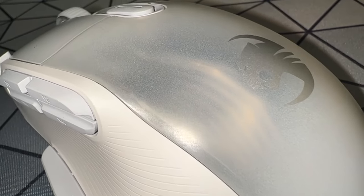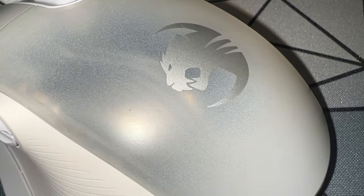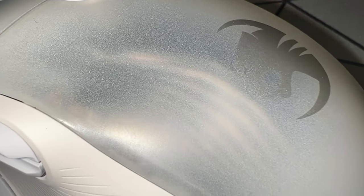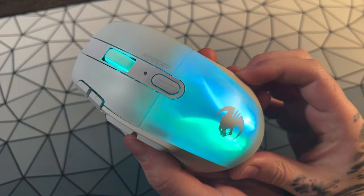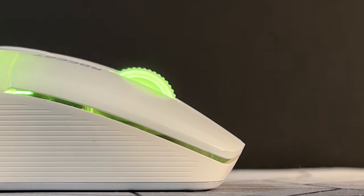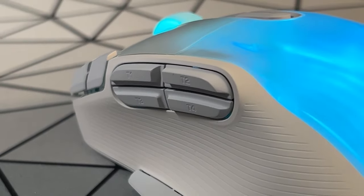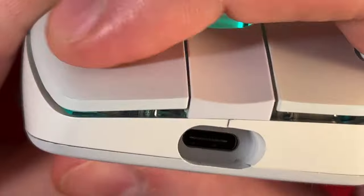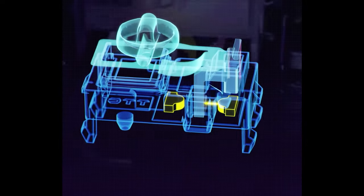The coating is also similar to the Roccat Kone Pro Air. You get a soft matte coating which comes in both black and white. Roccat do enjoy this translucent covering, which features in a lot of their mice. There are also a few lines on both sides of the mouse to hopefully provide extra grip. Moving on to the buttons and switches, you're getting the Titan Optical Switch, which has featured in a number of Roccat mice these days.